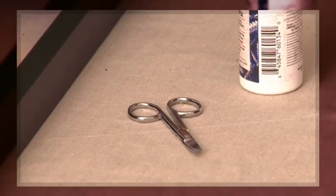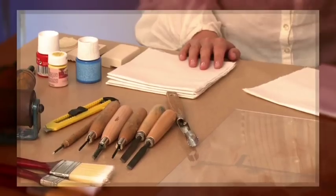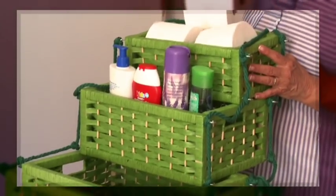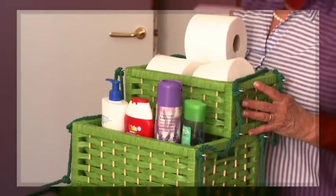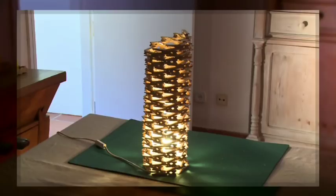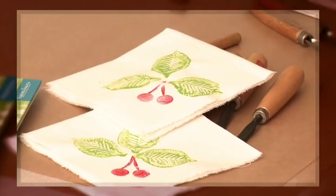Hoy vamos a ver la transformación de objetos que tenéis en casa para darles otra utilidad. Vamos a aprovechar el marco de un cuadro para convertirlo en bandeja. ¡Sorprenderéis a vuestros amigos! Os voy a dar una solución para hacer unas estanterías para el cuarto de baño con unas cestas de paja chulísimas. Vais a ver cómo reutilizar pinzas de madera de la ropa para hacer una lámpara. Hoy contamos con la presencia de Georgina Gijena, que nos va a enseñar cómo estampar tela con unas gomas de borrar.